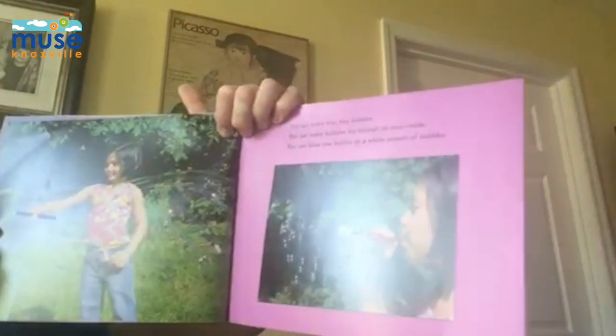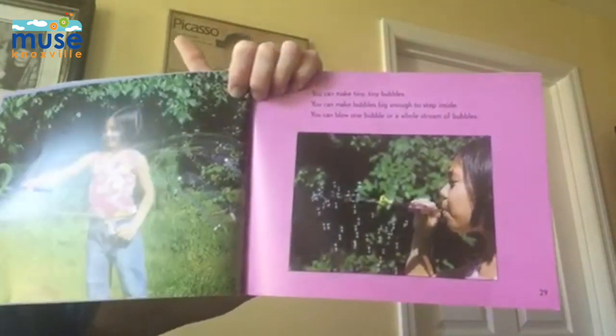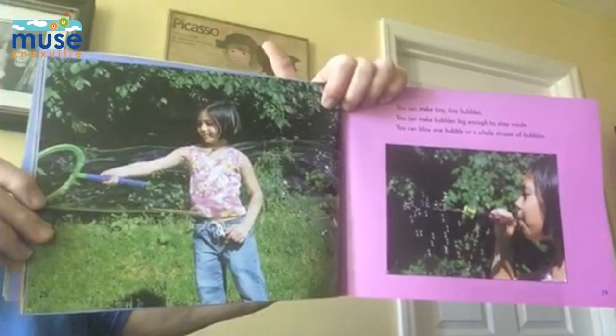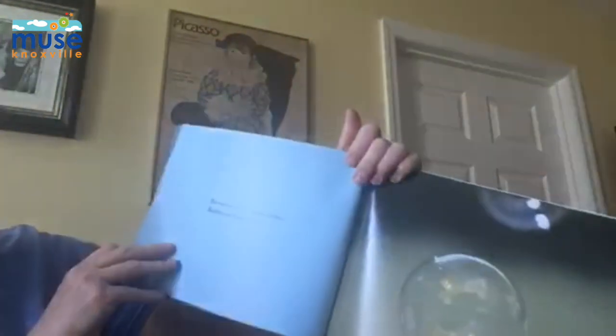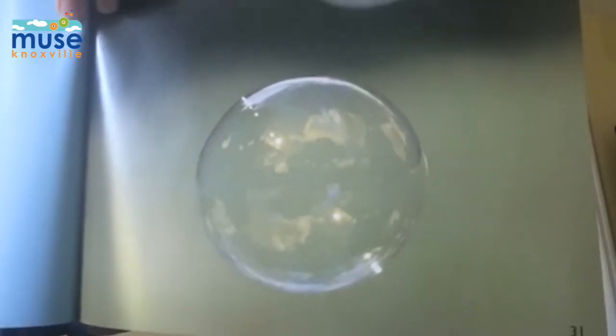You can make tiny, tiny bubbles. You can make bubbles big enough to step inside. You can blow one bubble at a time or a whole stream of bubbles. But you can't make square bubbles. Bubbles are always round.